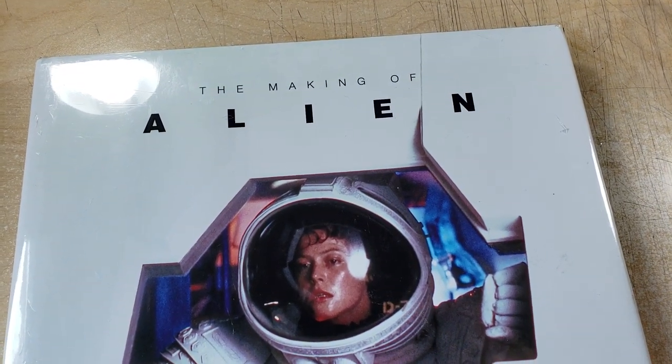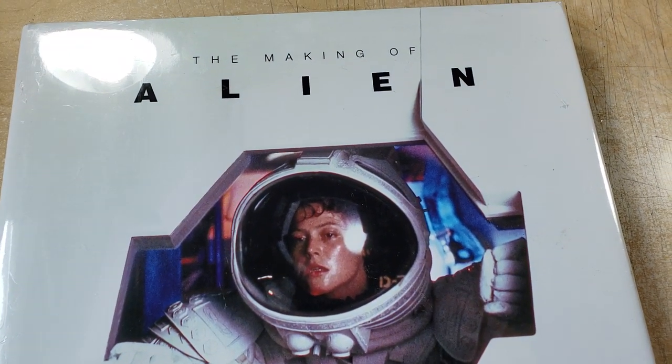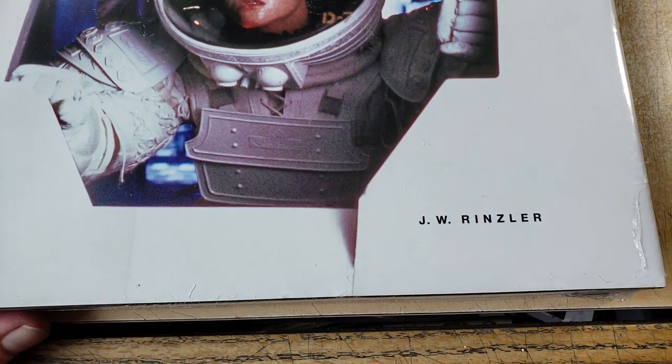Hey, what is up everyone? It's Rich. Welcome to a video. Today we're going to take a look at The Making of Alien by J.W. Rinsler.